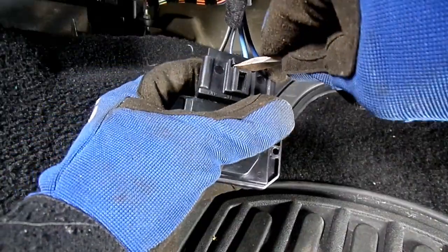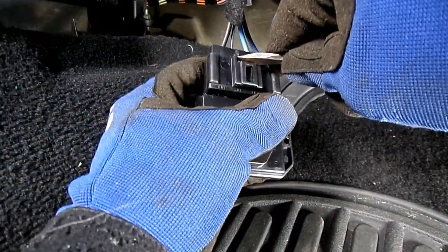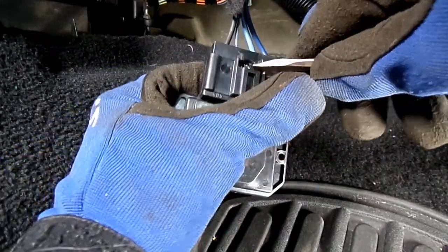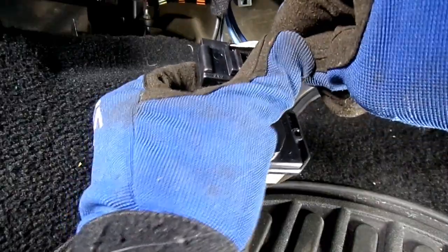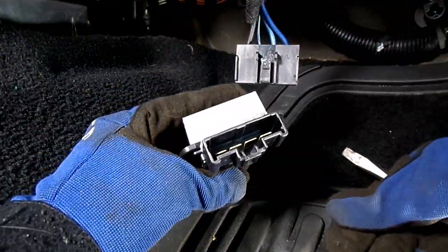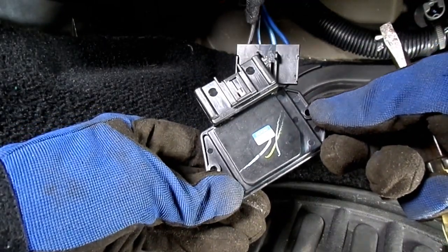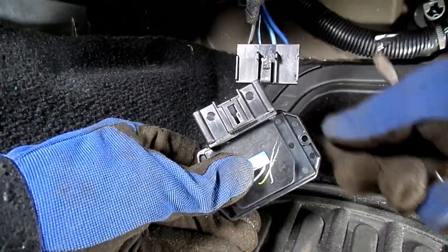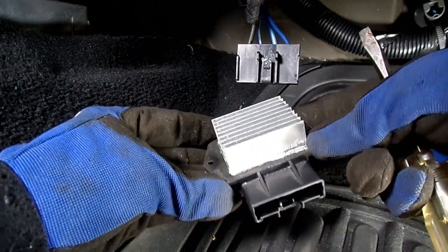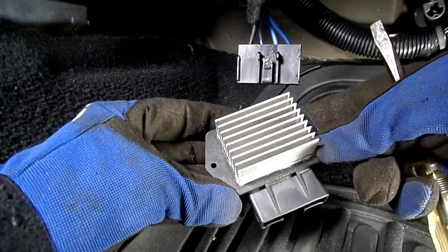All right, what's left of it. That's not an easy connector, I'll tell you. That's not an easy one. That's why I brought it down, so you can get at it better — and still. But anyways, there's our blower motor resistor.